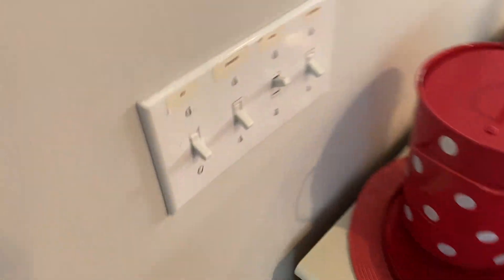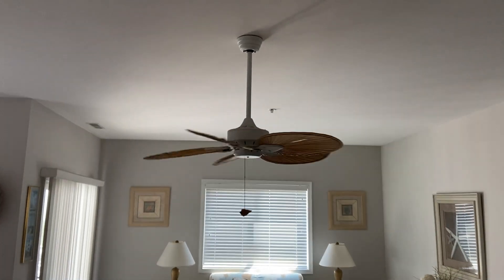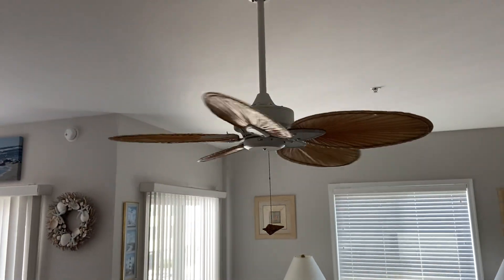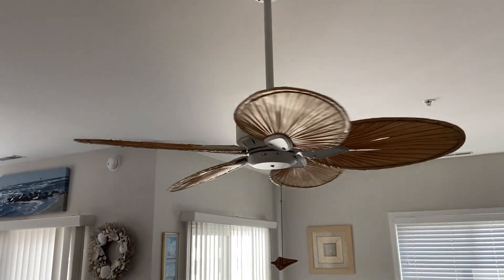Decent performing fan. I do wish these motors were more powerful though. Spin down time is relatively short because of the steep blade pitch and very wide blades.